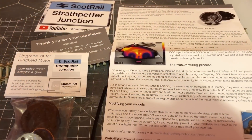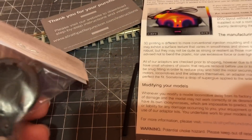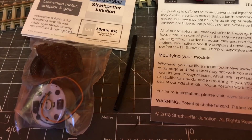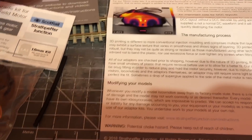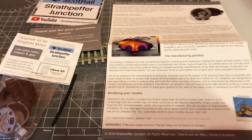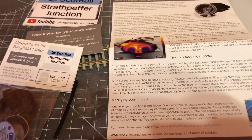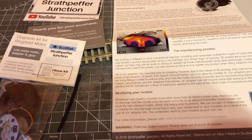Once you open up the box, this is what you get: the ringfield replacement motor and a 3D printed casing to go where the motor is currently housed, a small section of heat shrink tubing, some basic safety instructions talking about how it was made and the temperature parameters it works at, and a few little extras including a sticker. It directs you to an online instruction portal, so the best thing to do is bring that up and follow it along to see how easy it is to install.